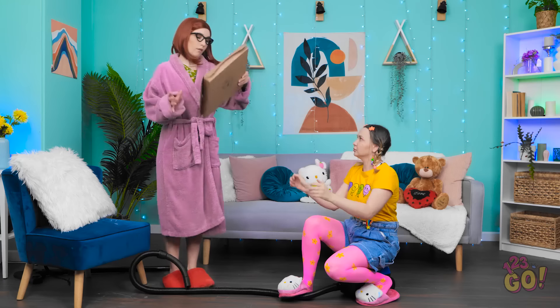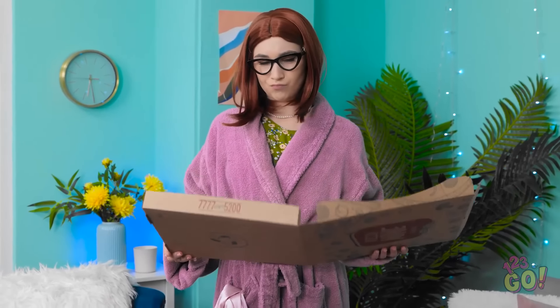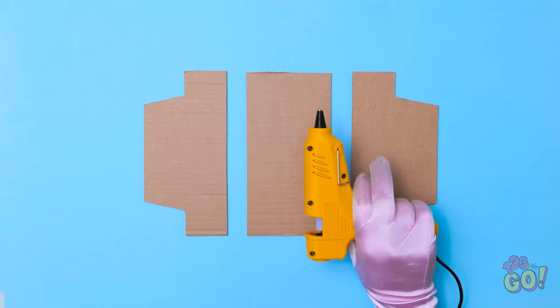Hey, Mom! Let's roll! Really, Chloe? I'm trying to clean. This belongs in the trash. Aww, you always ruin my fun. On second thought… It's so unfair. Wait. Why are you looking at me like that? I have an idea. I'll cut sections from the pizza box. Then I'll get my glue gun.